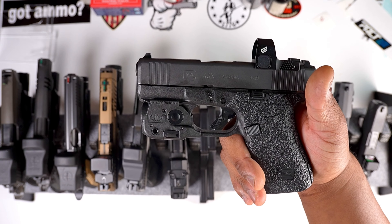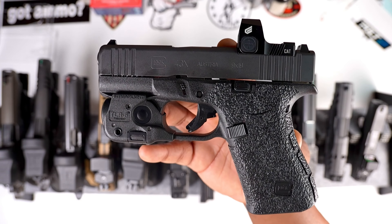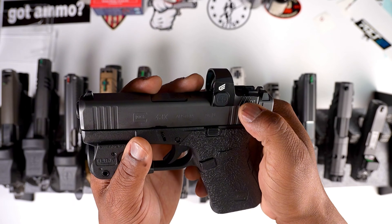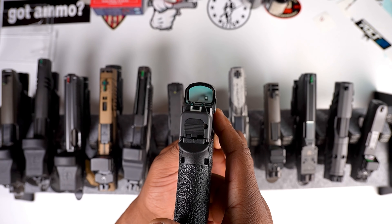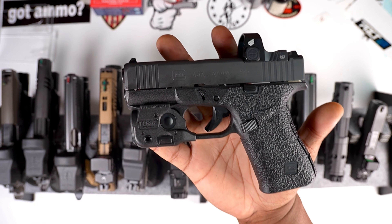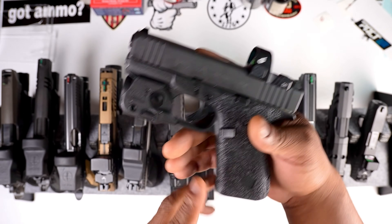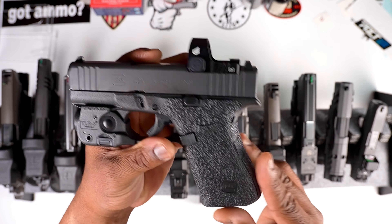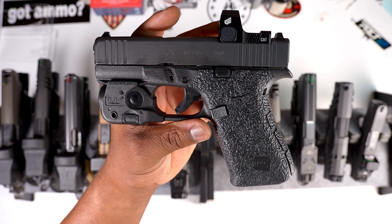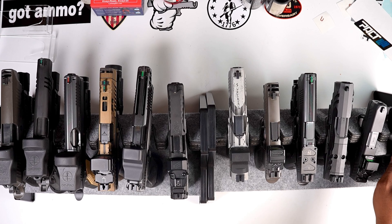For the light I got the Streamlight TLR-6 — I just like the look. Overall the Glock 43X with the Celicat optic on top looks beautiful and gets the job done every time. I'm going to rate this one a seven and a half out of ten. Go ahead and leave your score for the Glock 43X build in the comments.